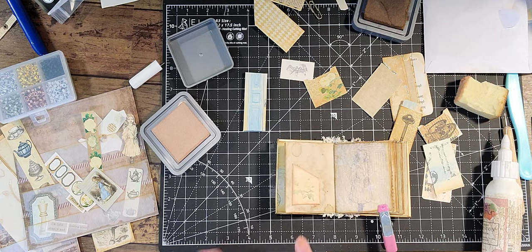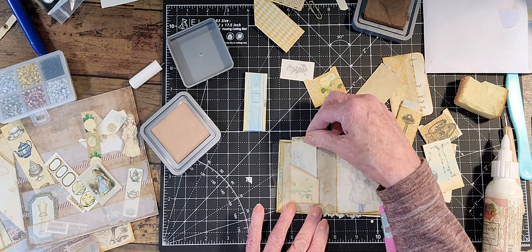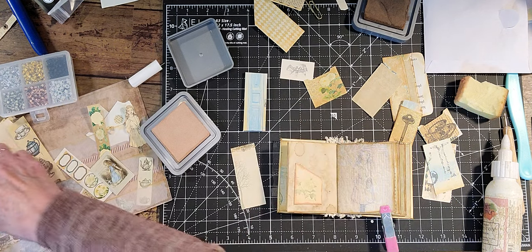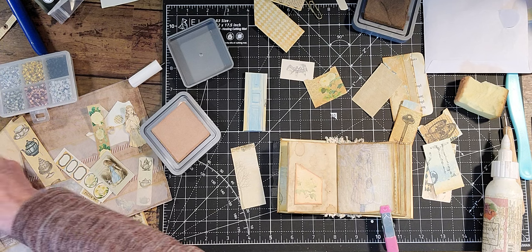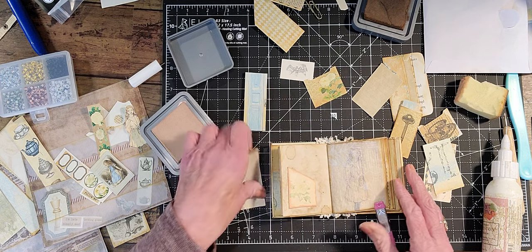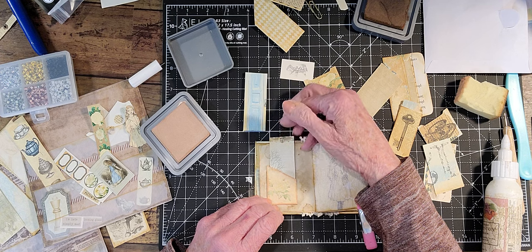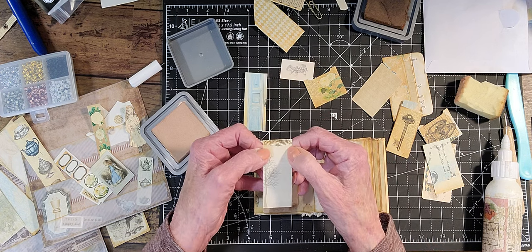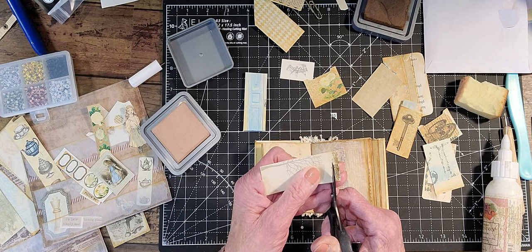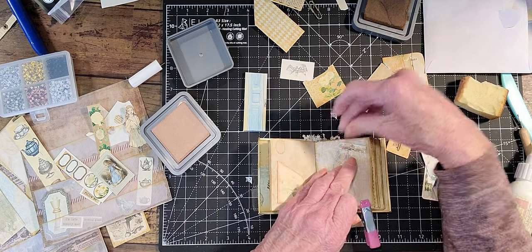I shrunk everything down to four to a page to make this miniature. So that one is skinny enough. I may have to take a little off — this one fits too long. I think I'll cut this off. I don't want to cut the tree off. There's a line there. Might use that for a little embellishment on one of the pages.